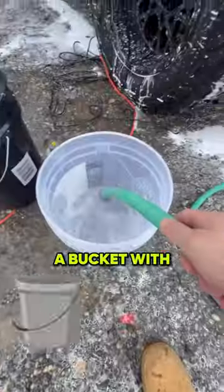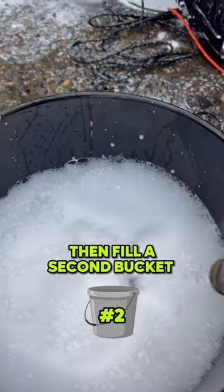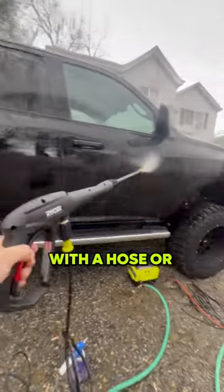When I was younger, my older brother taught me the best way to clean your car. Fill up a bucket with just water, then fill a second bucket up with soap and water. Wash your car down with a hose or pressure washer.